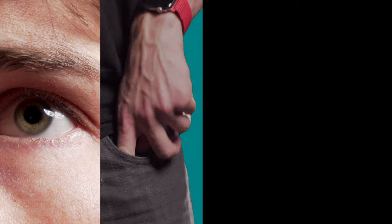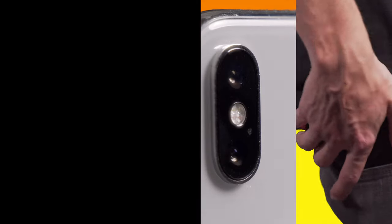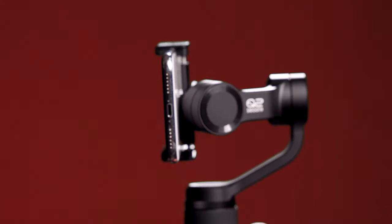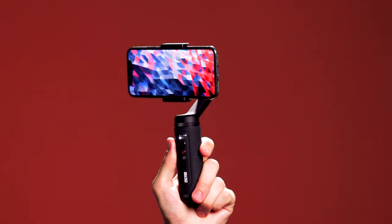In today's world of content creation, inspiration can strike anywhere. Using nothing more than the tools in your pocket, capturing that inspiration couldn't be easier. This is the Smooth Q2, designed to go anywhere and capture just about anything.